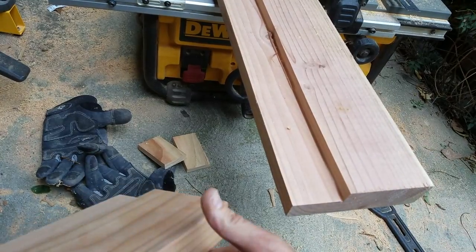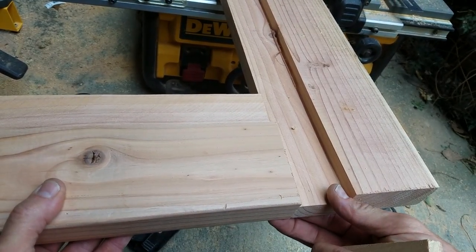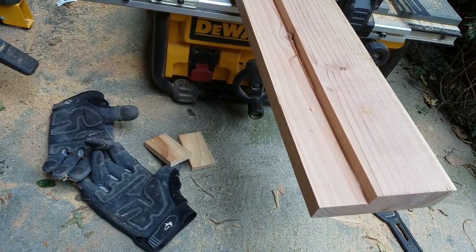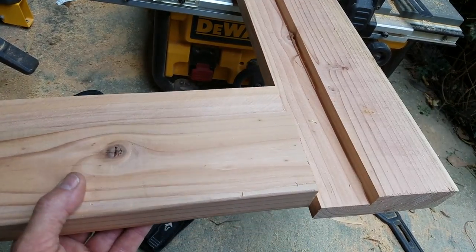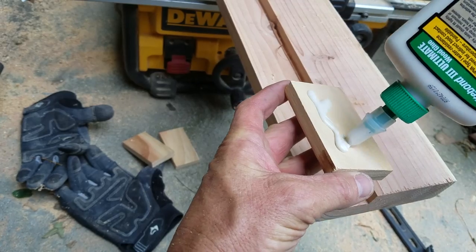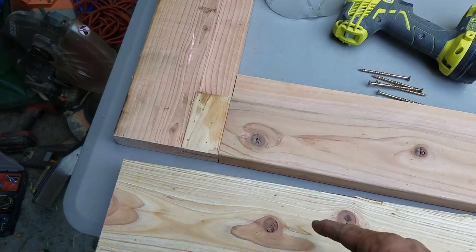Once you've cut these, you're left with this shape. You can see there's an issue that arises when you join them — the door is going to go together like this and we're going to have this big empty gap here on top. Looks aren't that important with this, but you can still make it look good. Here's a simple trick: I just use the scraps and cut a filler piece, then glue and nail it in there.